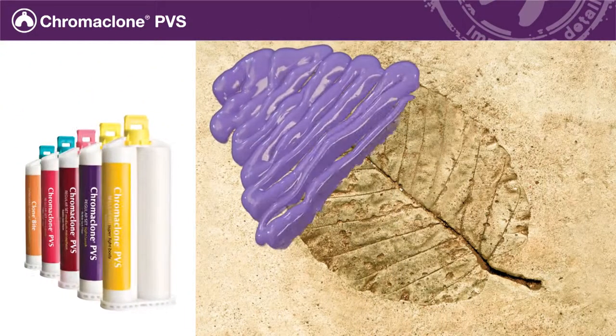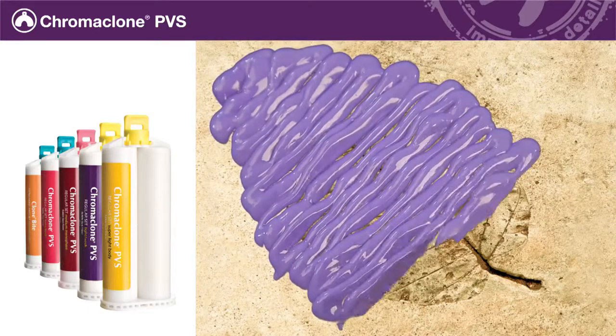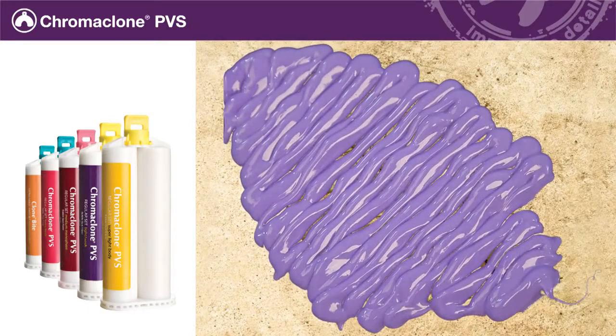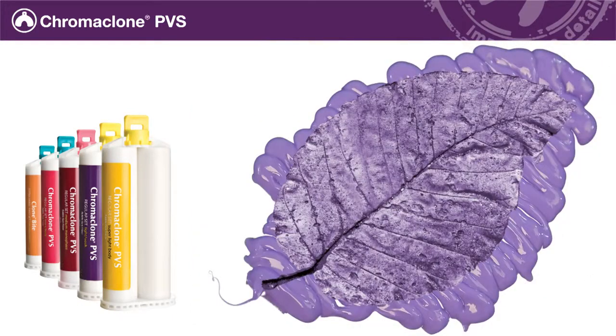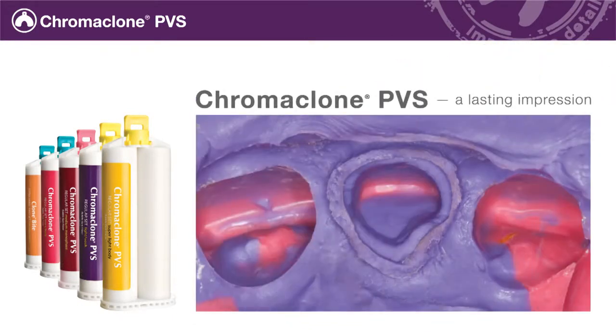Chromoclone PVS Impression Material captures even the smallest details, enabling you to make accurate impressions the first time, every time. The low contact angle easily wets the tooth, allowing the material to flow smoothly, eliminating bubbles in the final impression.